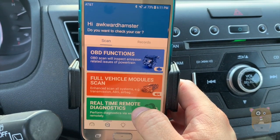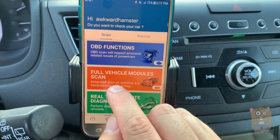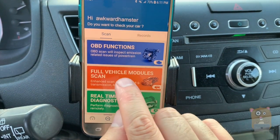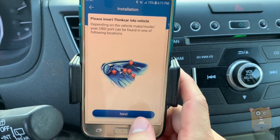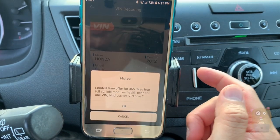There's also real-time diagnostic — the engine will need to be on for this. There's also the full vehicle module scan. For this, I would need to bind it with one VIN and scan my car's VIN.